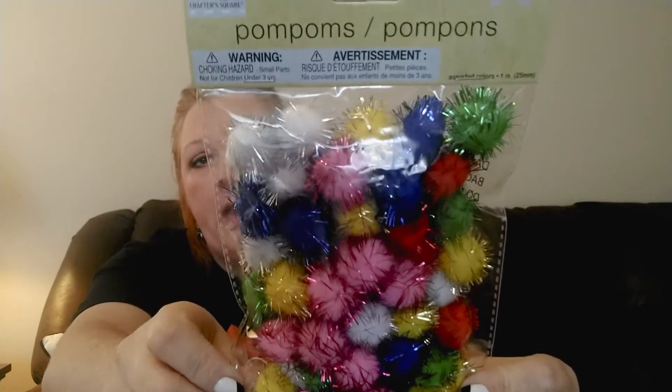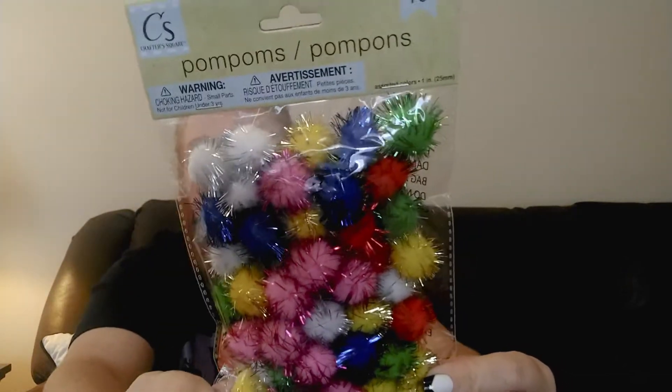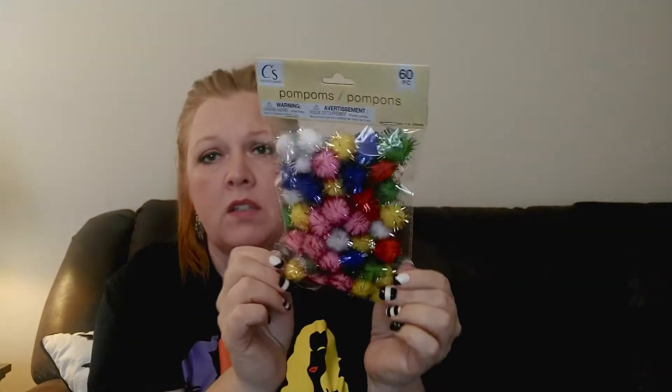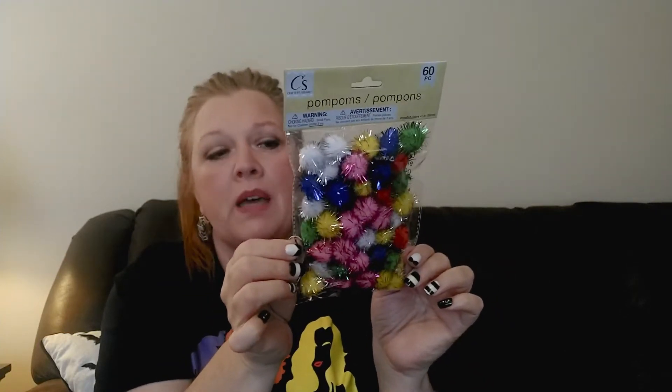I also picked up some of these pom-poms - you get 60 in here in a bunch of different colors. These are really neat because they have tinsel hanging out on them. These are kind of Christmassy to me even though they weren't in the Christmas section, so I grabbed one package of those.